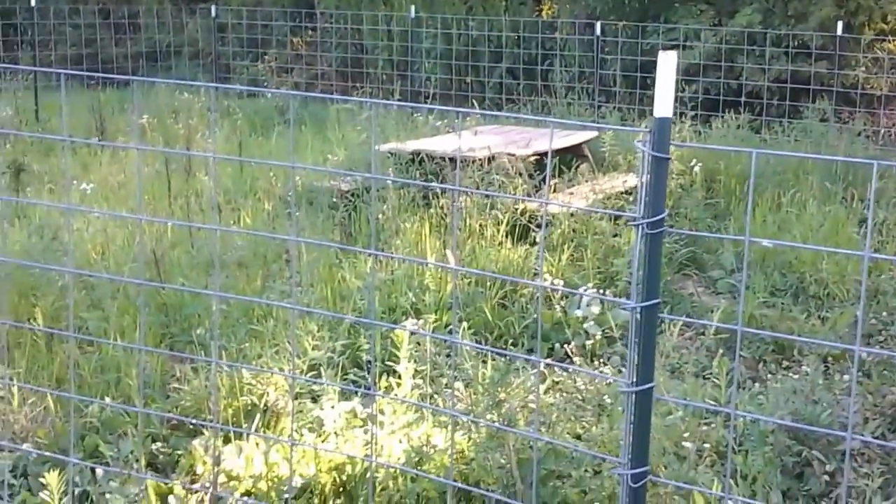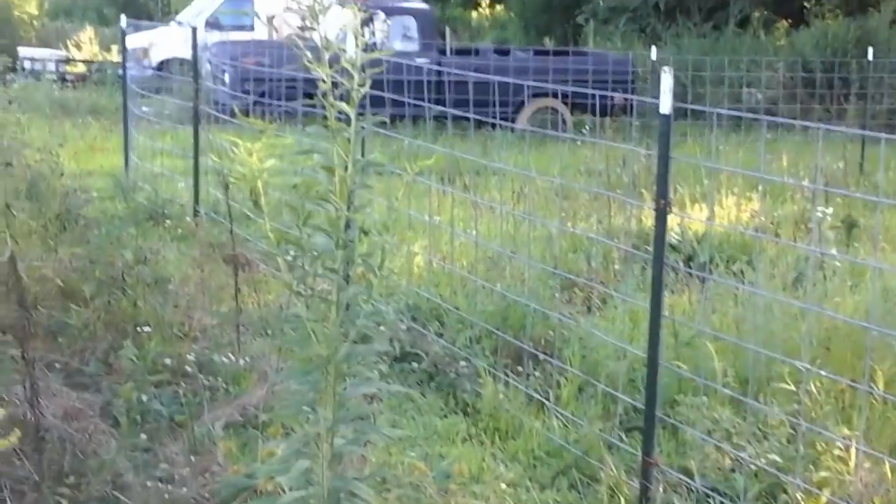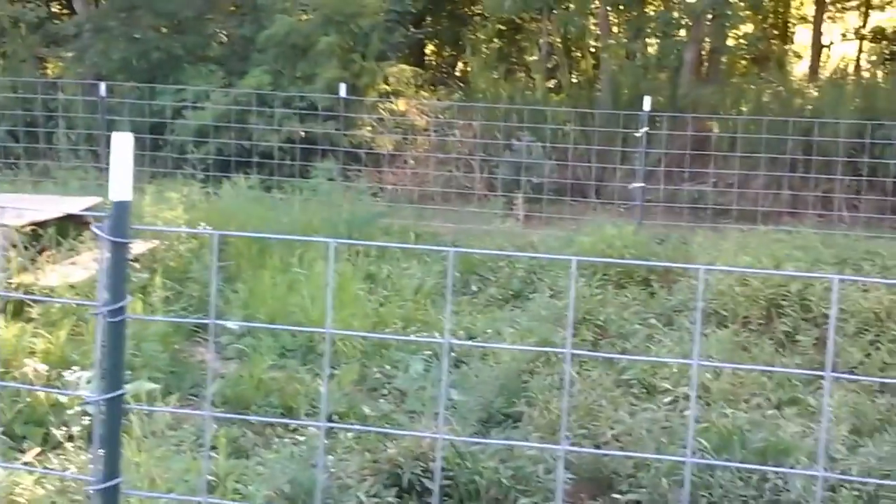You'll see their picnic table. They like to sun themselves on that. It's a good size pen.